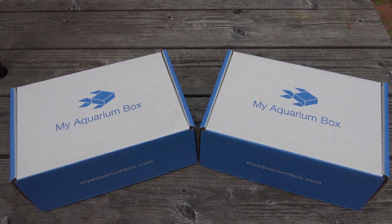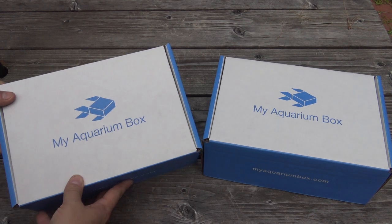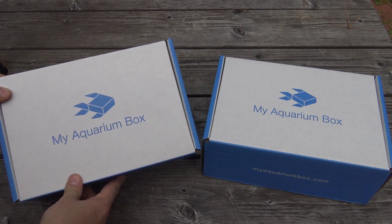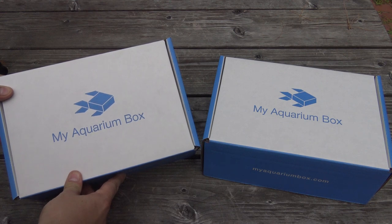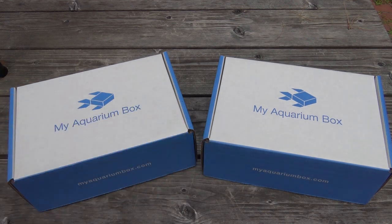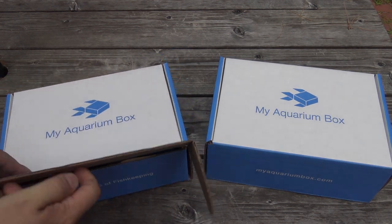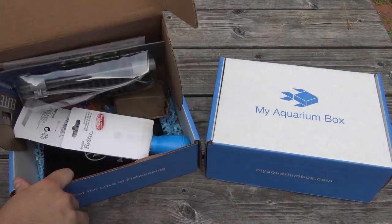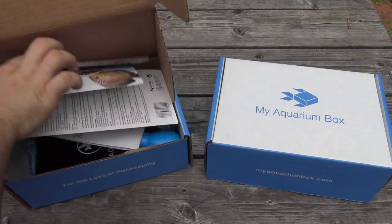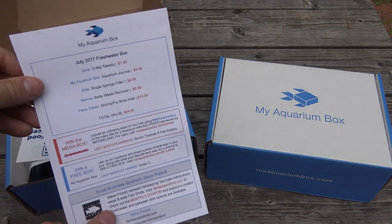Hey guys, welcome to another special episode. Today is another behind the box video with MyAquariumBox, and today we are going to unbox the Freshwater July 2017 MyAquariumBox as well as the Cichlid Box. So let's just jump right into it and hopefully we can get a good close up on these items because there are some pretty cool things to take a look at this month.